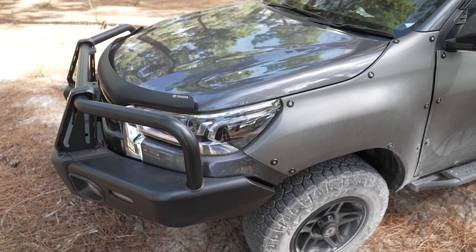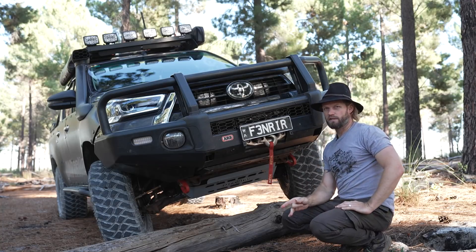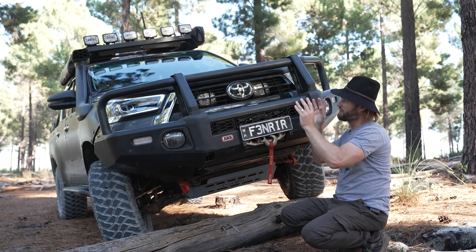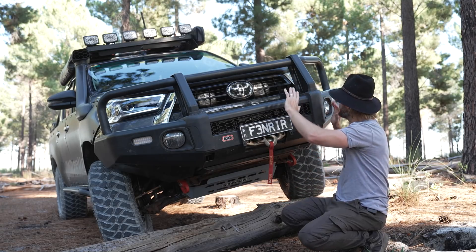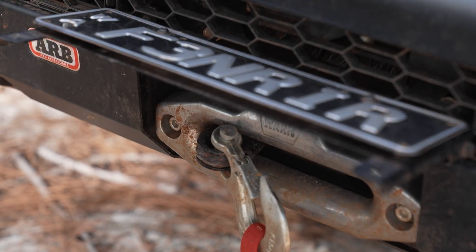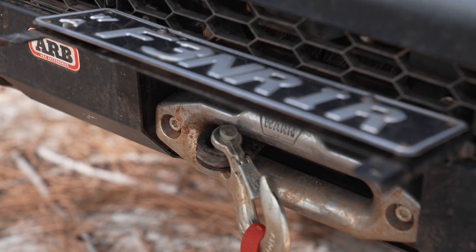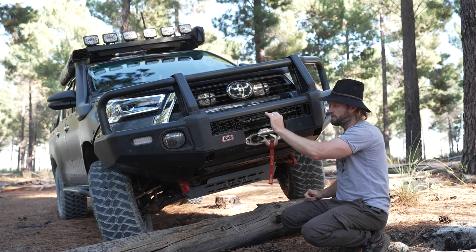It has fog lamps and two mounting tabs in the middle. That's probably the only thing I don't like about this bull bar — I don't like stuff hanging up in the middle. You can see there's nothing mounted to the bar. The flip-up number plate is there so you can get the winch in and out without the winch line interfering with the number plate.